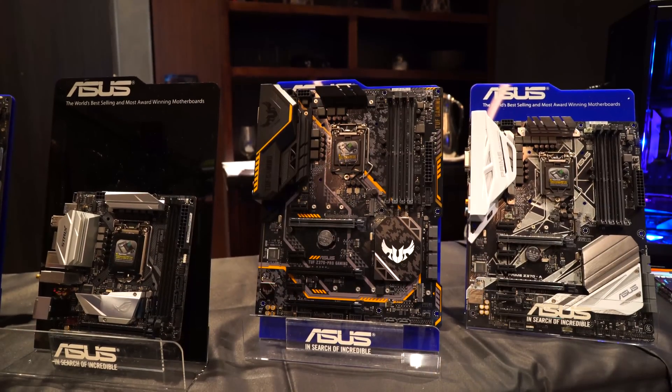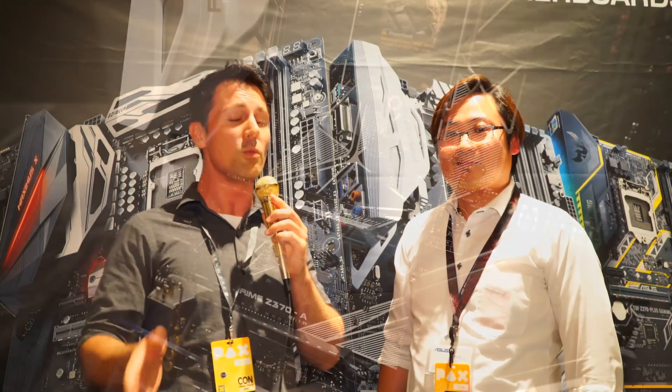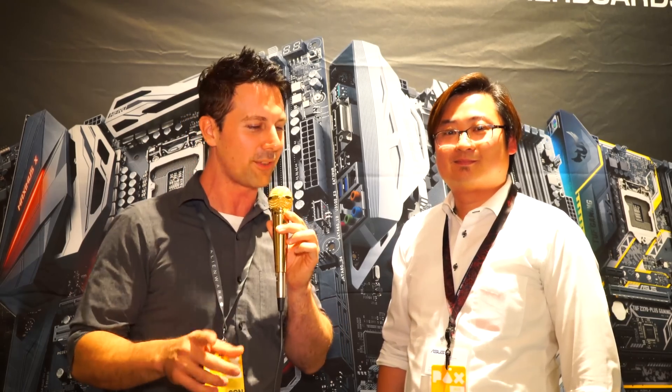Herbert, thank you for coming out today — it was a pleasure speaking with you and Jack about the new motherboard lineup. They are definitely innovating, and I believe the integrated input/output shield will be a feature you'll see many other motherboard manufacturers implement in due time. If you have any questions for Herbert, Jack, or me, drop a comment in the section below and I'll get back to you as soon as I can. Peace out — catch you in another tech video very soon!